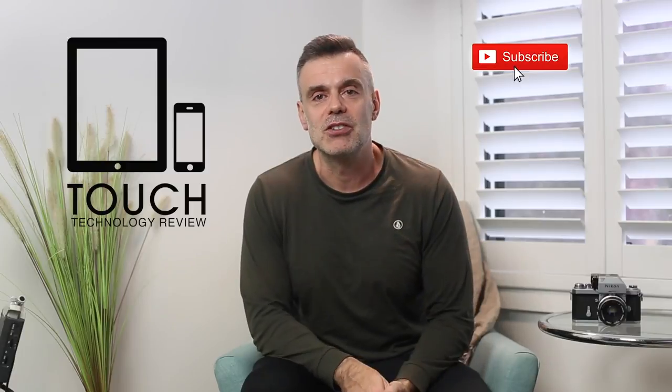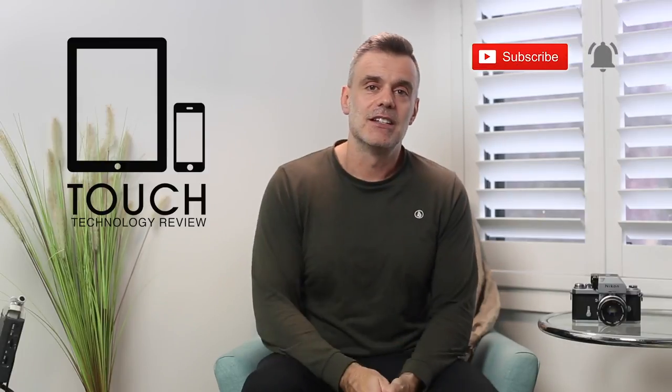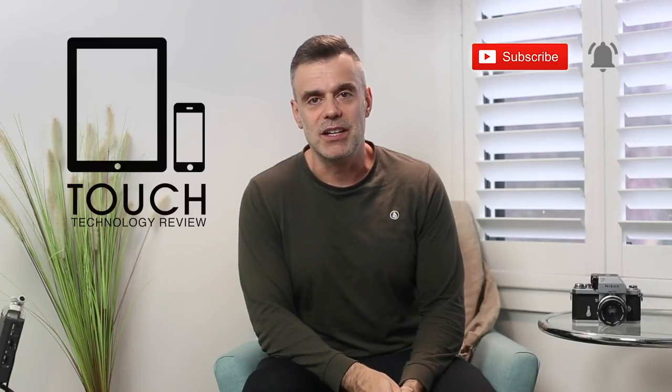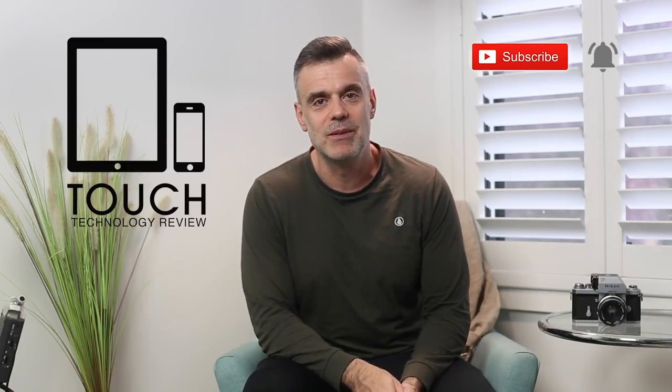Thanks for watching. I hope you enjoyed this brief video. If you did, feel free to hit me up with a like and consider subscribing to the channel. Don't forget to hit the notification bell so you'll be notified of upcoming video releases. I'll see you on the next one. Bye for now.